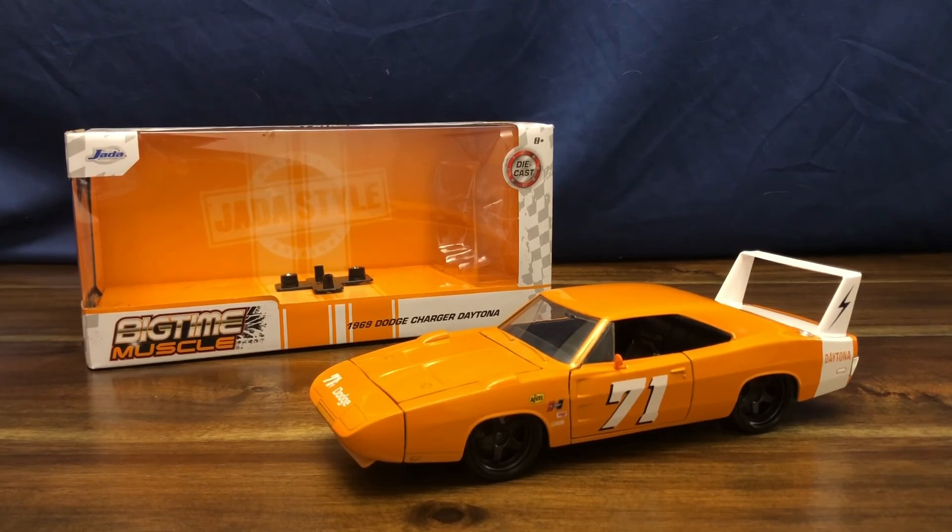This has been my review of the Jada Toys Big Time Muscle 1969 Dodge Charger Daytona in 1:24 scale. If you enjoyed this video, please give it a like and subscribe to my channel for more content. Thanks.